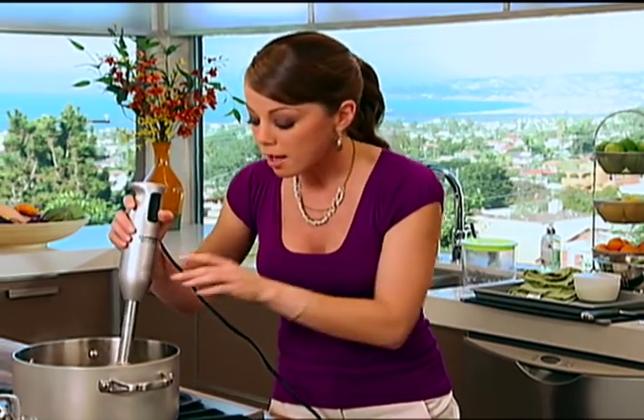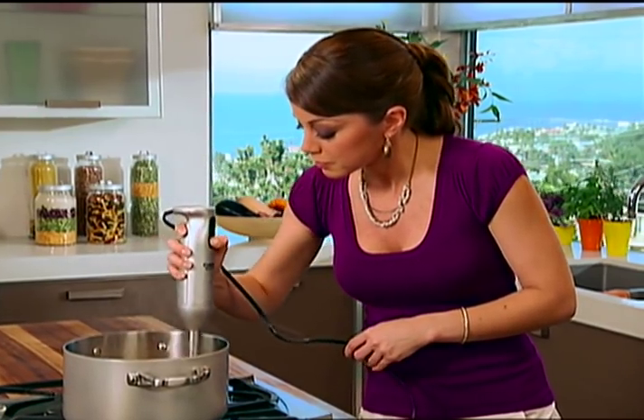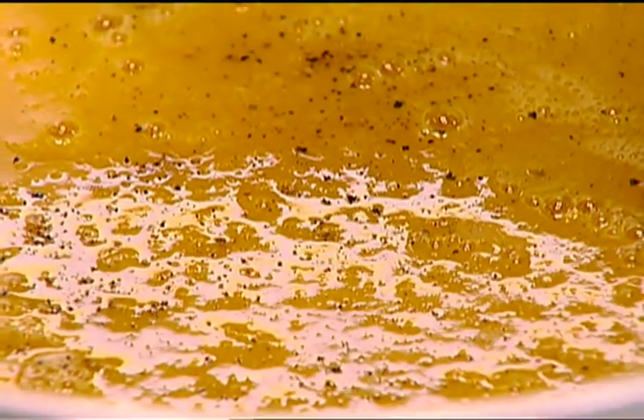Just turn the heat off and use the immersion blender right there in your pot. But if you don't have one, feel free to use your regular blender — just do it in batches because it's too much for one batch. Season with a little bit of salt and pepper.